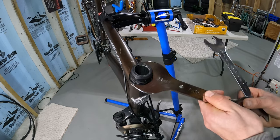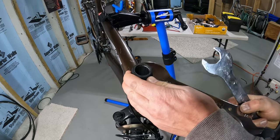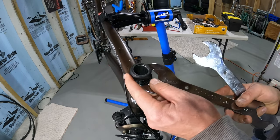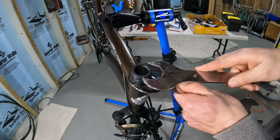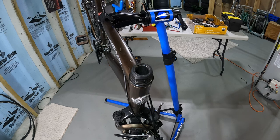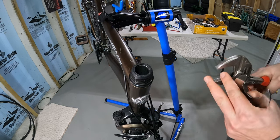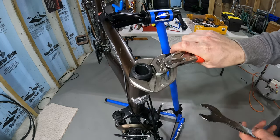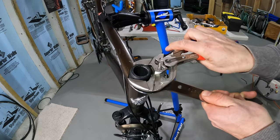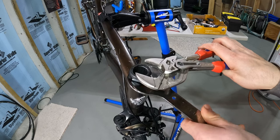Let's see what size that nut is — it turned out to be a 36 millimeter. The good thing about a pliers wrench is that they open super wide. When I bought this pliers wrench I was specifically thinking about headsets. So the pliers wrench grabs the top one while the 36 millimeter headset wrench holds the bottom one. Turn counter-clockwise and we've loosened off the top nut.